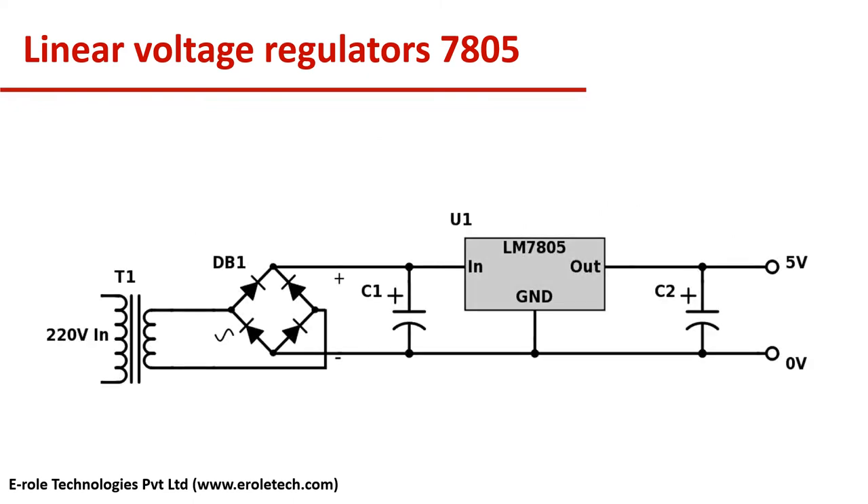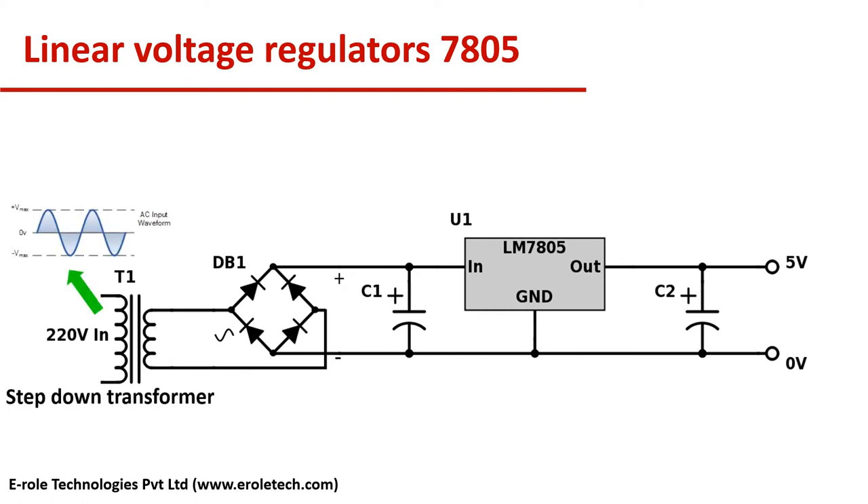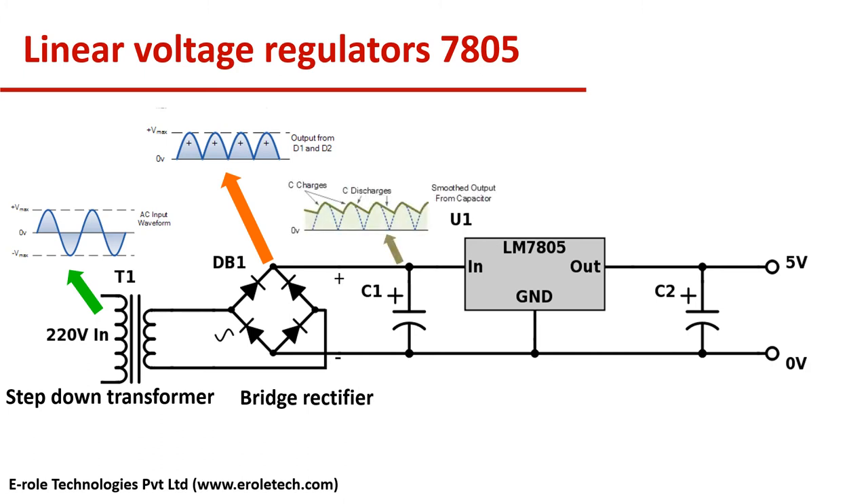To convert 230V AC into 5V DC, we need a step-down transformer which will convert 230V AC into 12V AC. Then we convert the 12V AC into pulsating DC by using a bridge rectifier. Then we use a capacitor to filter the pulsating DC.